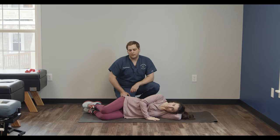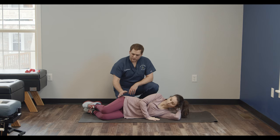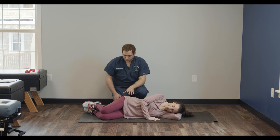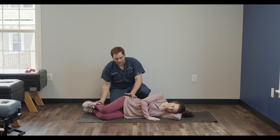Now we're going to demonstrate the clamshell exercise. This is an exercise that's going to activate the hips and the gluteal muscles as well as keep the core stable throughout. It's very important to note for this exercise there are two hinge points that are going to stay stable throughout the exercise, and that's your feet and your hips.